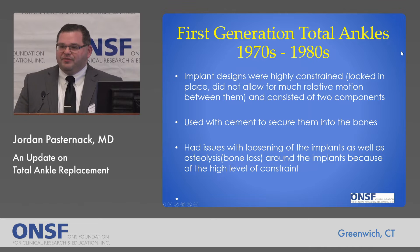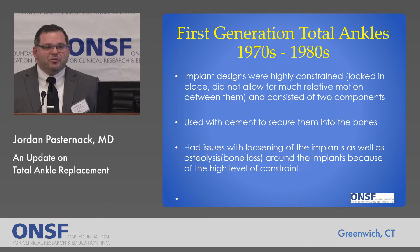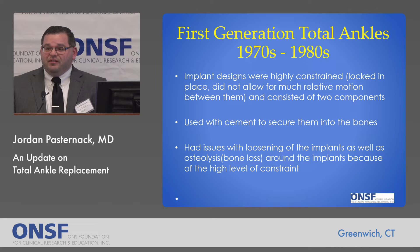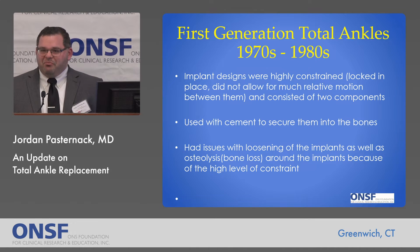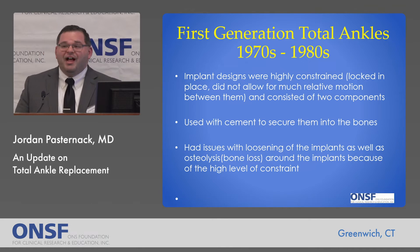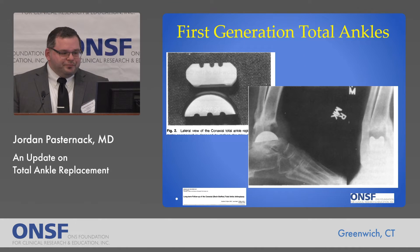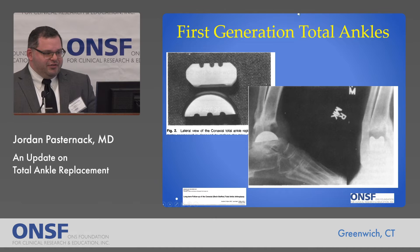Historically, the first generation of total ankle replacements started in the 1970s and 80s. These were highly constrained implants, meaning they did not allow for much motion between themselves. They used cement to secure themselves, similar to what was discussed with knees. Because of this constraint and the cement, there were issues with loosening of the implants, since they were subject to high forces. There was also bone loss — what's called osteolysis — around the implants because of that high level of constraint. These are just some pictures of what these first generation implants looked like, as well as x-rays of them implanted.